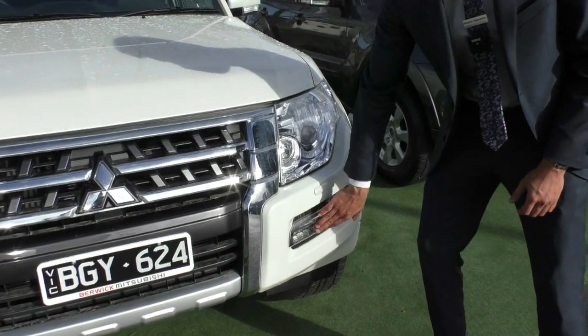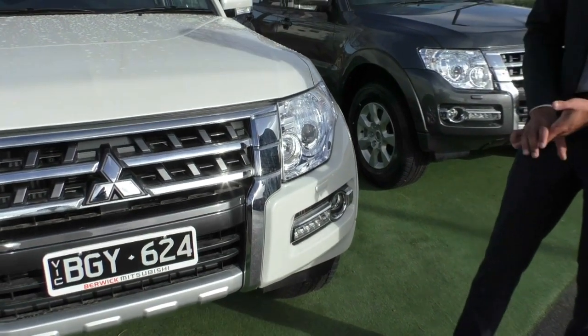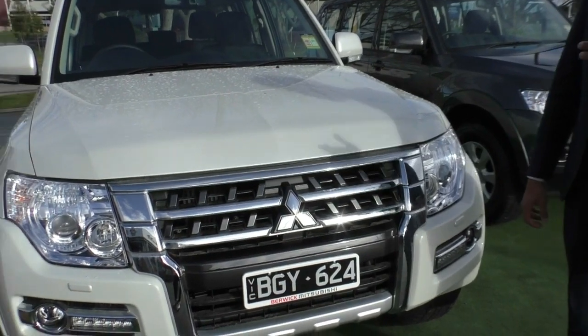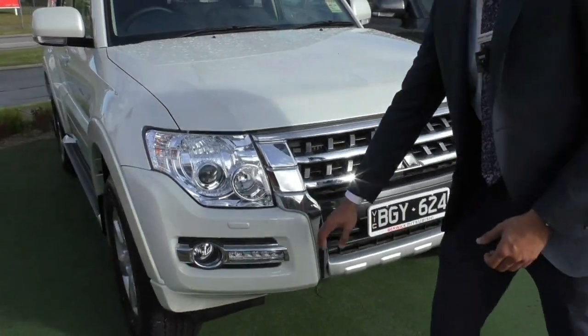These cars also come with a daytime running lamp through the bottom, fitted right next to the fog lamp, with beautiful chrome surrounds just to add a bit of detail. Being the MY20 model, they also get the headlight washers, which in the previous year only the GLS model got. So whoever opts for the GLX now gets the added advantage of the headlight washers.